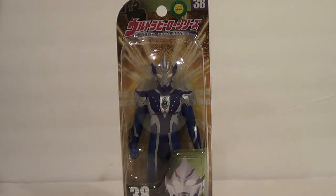Hello YouTube, it is your boy B3, back with another kicking action figure review. Today we have one I've been wanting for a long time. It is the Ultra Hero Series Ultraman Hikari.